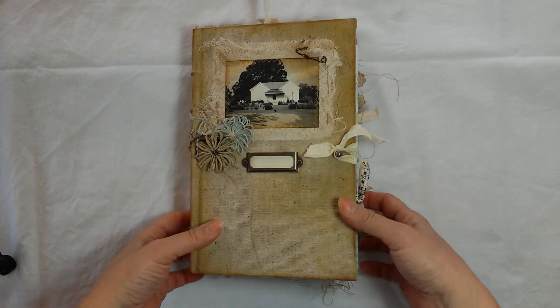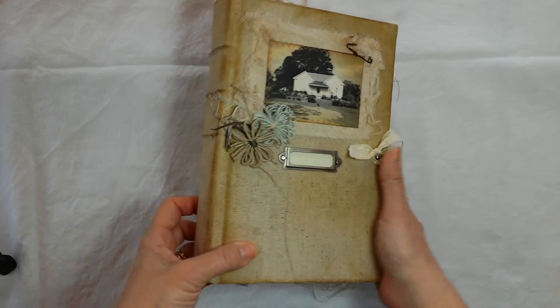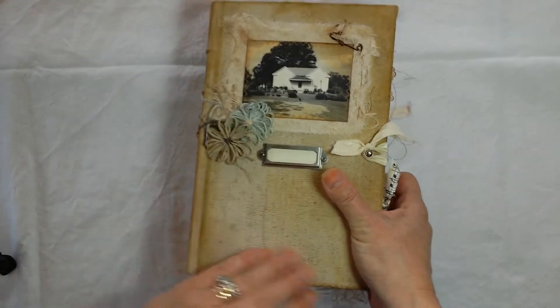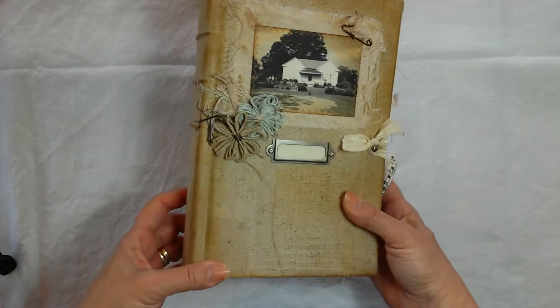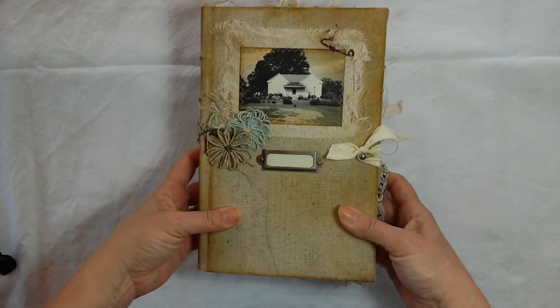She's made out of a recycled book and she's been covered with this fabric. It's got a nice texture. It starts out as sort of maybe about this color but I did a lot of stuff to it, so it looks like it's really been through it — it's had a life already.